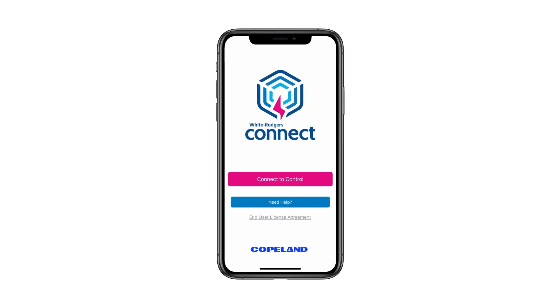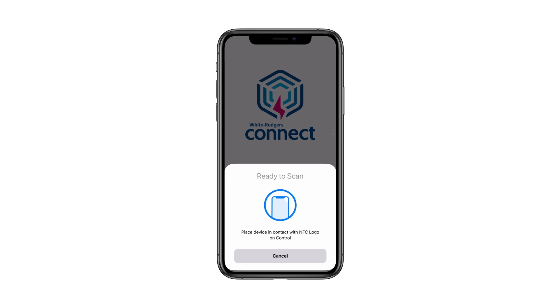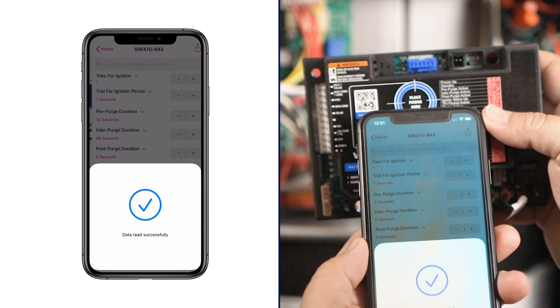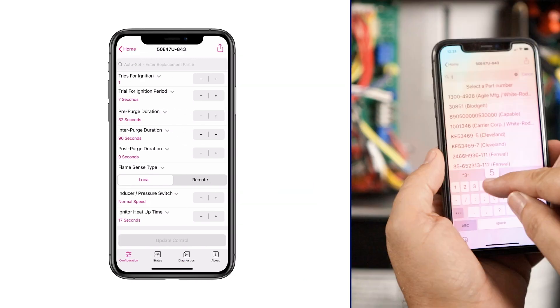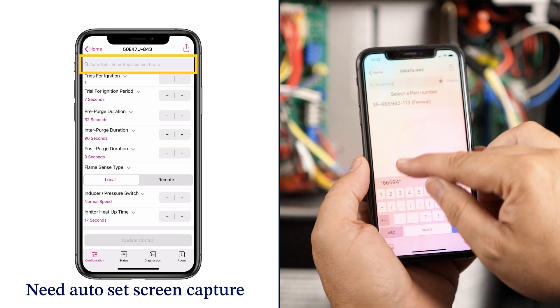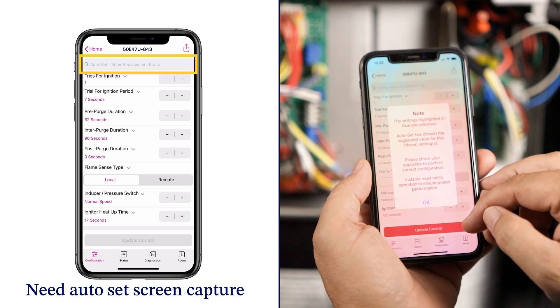Once downloaded, open the app and click the Connect to Control button on the home page. The screen will show ready to scan. Place the mobile device in contact with the target on the module labeled Place Phone Here. A checkmark will appear showing the connection was successful. The app then displays the 50E47U843's setting configuration screen. The app has been preloaded with hundreds of OEM control settings. Type the replacement part number into the Auto Set box.